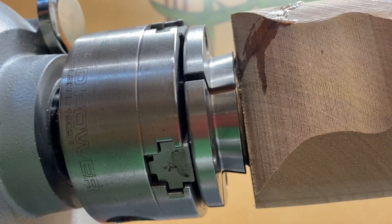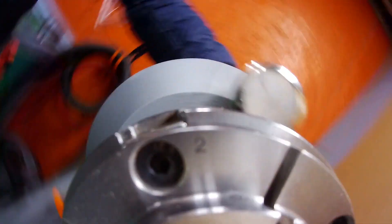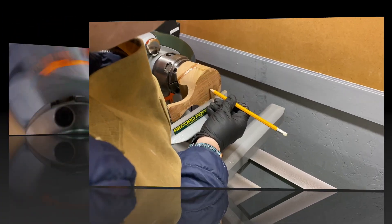The elm had a nasty split in the bottom section, which is why I eventually decided to stick a waste block onto the bottom rather than trying to make a tenon from the actual cut body. I was worried the crack would just give way and the project would be lost, so I filled the crack with CA glue and crossed everything.